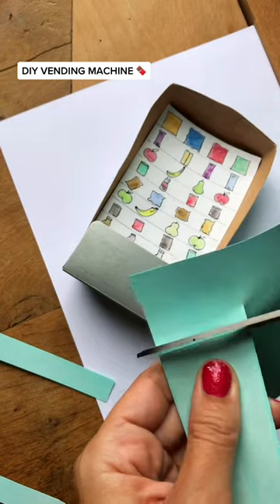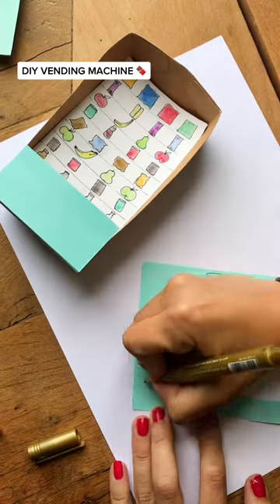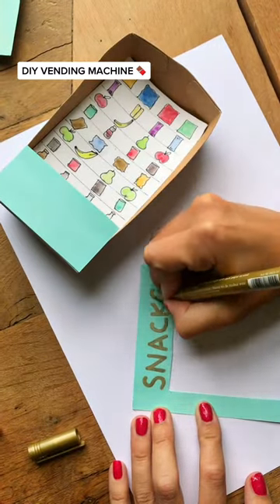Pop that into the box and cut out some coloured card to use with the front of the machine. I used double-sided tape to stick the bottom down before decorating the front with some buttons, a card machine, and a big snack sign.